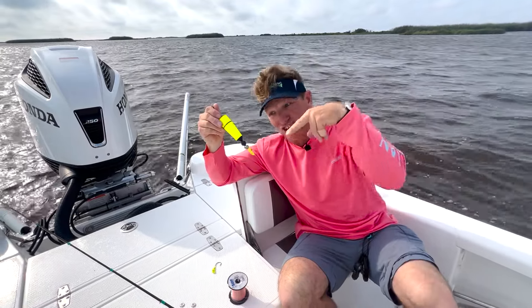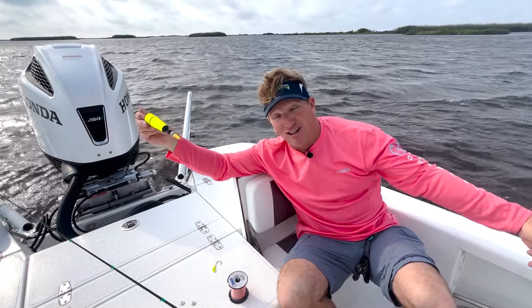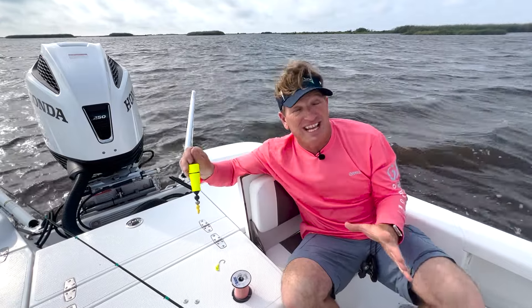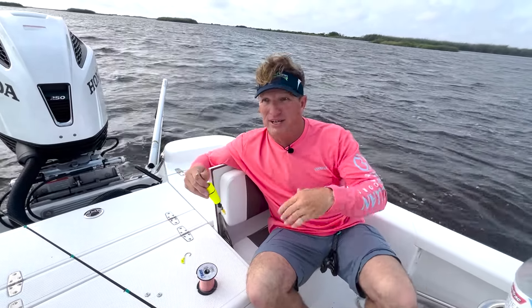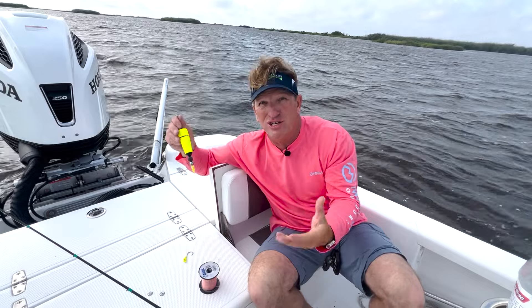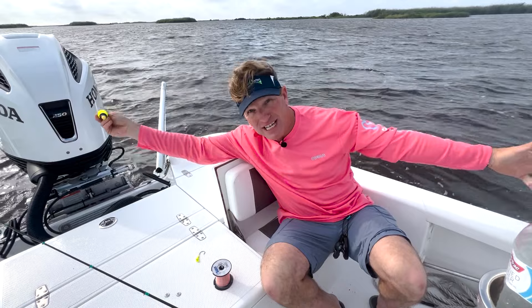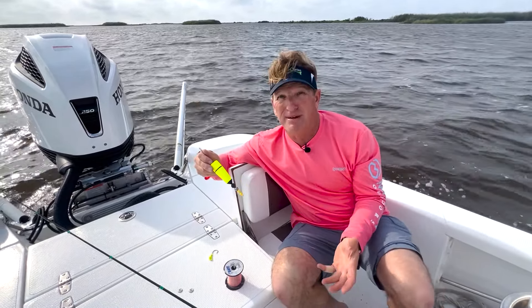The only way to adjust the depth is to cut the line, then go ahead and retie a longer leader or a shorter leader. And what that does is it makes very lazy fishermen, because you don't cut the line and you don't change your depth. And as you know, inshore fishing, that is really, really important, because you may fish a point where you need to be a little shallow, and then you move out into some reefs or you're fishing at a rig and you need to be deeper.